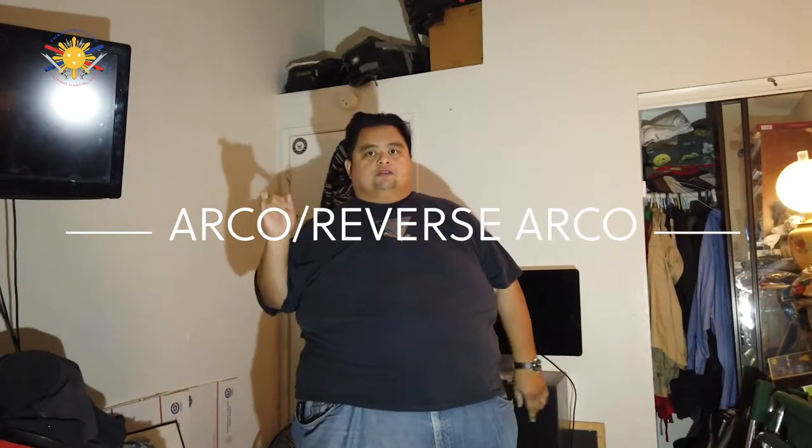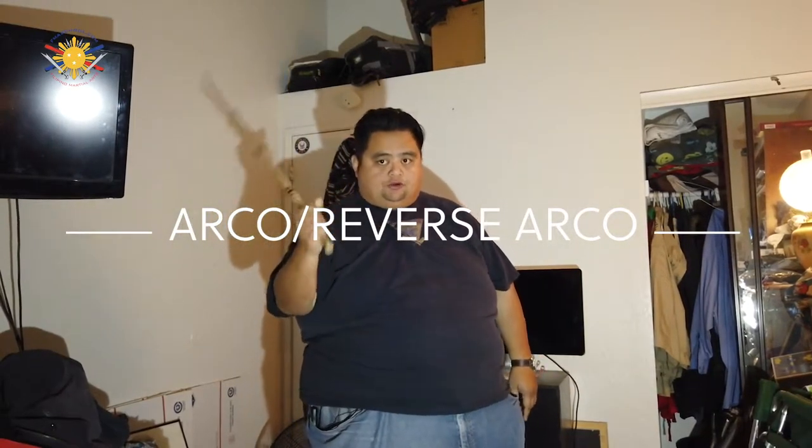Now we're going to do something called the Arco Reverse Arco. Before where we were just doing a circular motion, now we're going to do an arcing motion of one, two, three, four.